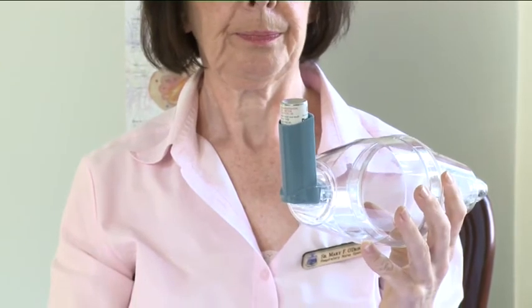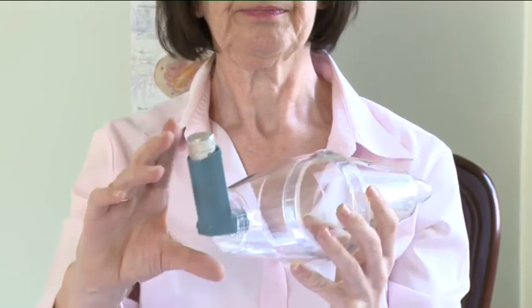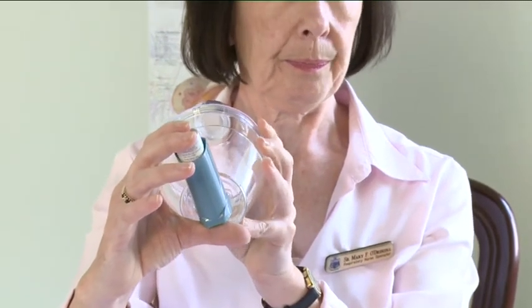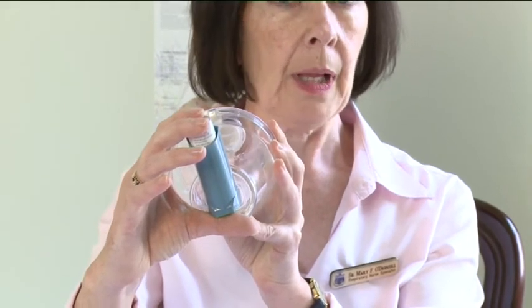If you are unable to hold your breath, you may take five normal breaths in and out through the volumatic device in order to make sure that the medicine gets into your lungs. You do not need to take the volumatic out of your mouth during this procedure to breathe out.